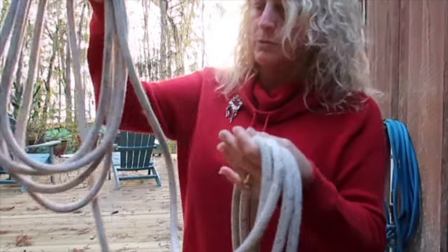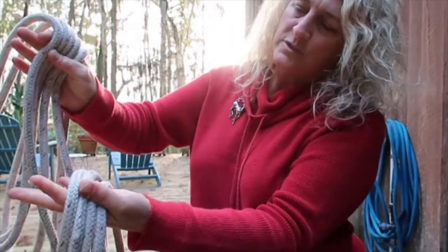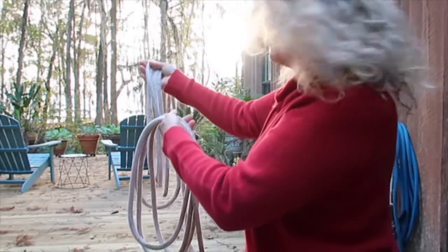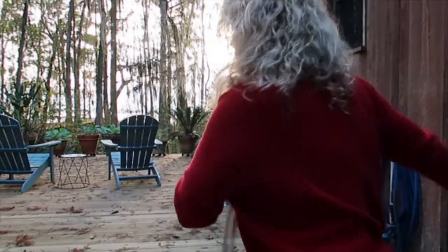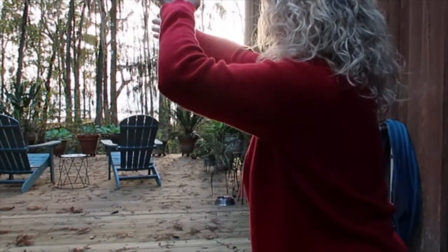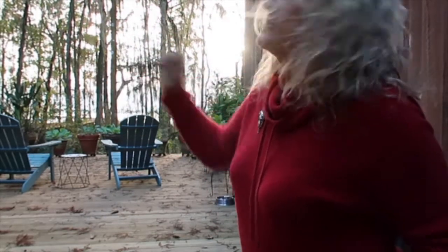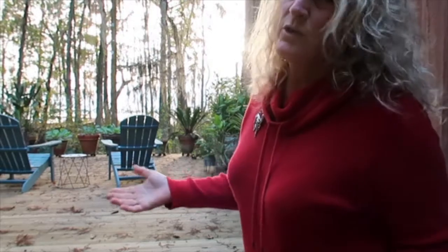Whichever arm is stronger, put more line in it. Make sure it's all very, very tidy. Make sure the leading edge is going to be the part that goes first. There you go — that's almost a 30-foot throw right there with hardly any effort at all.